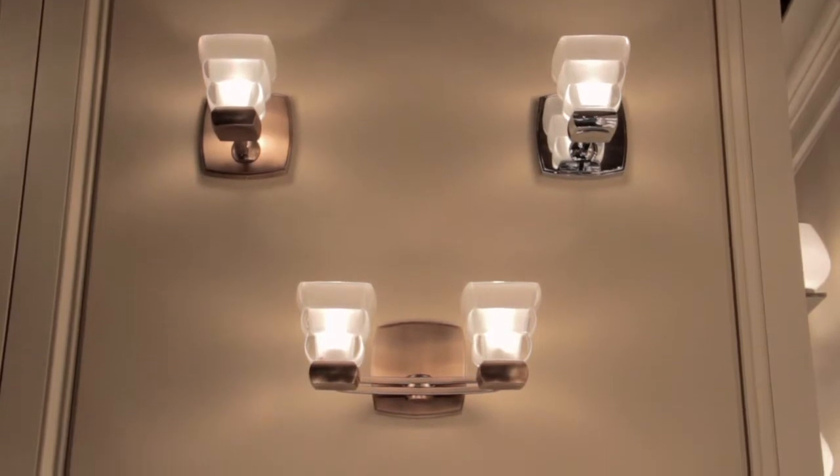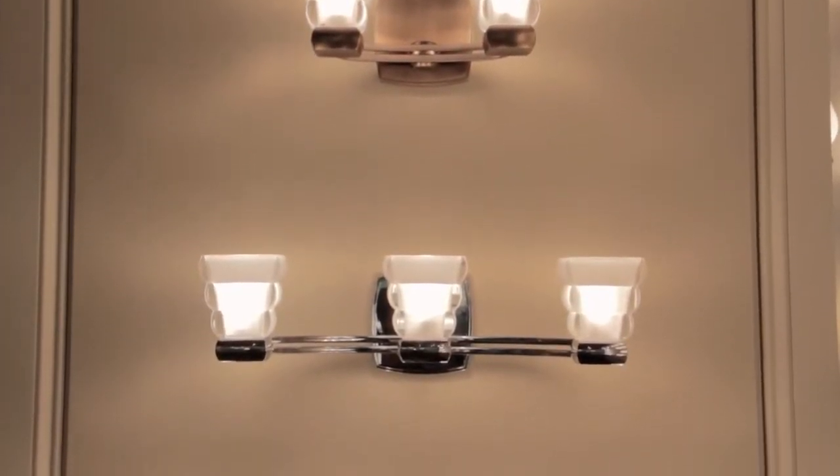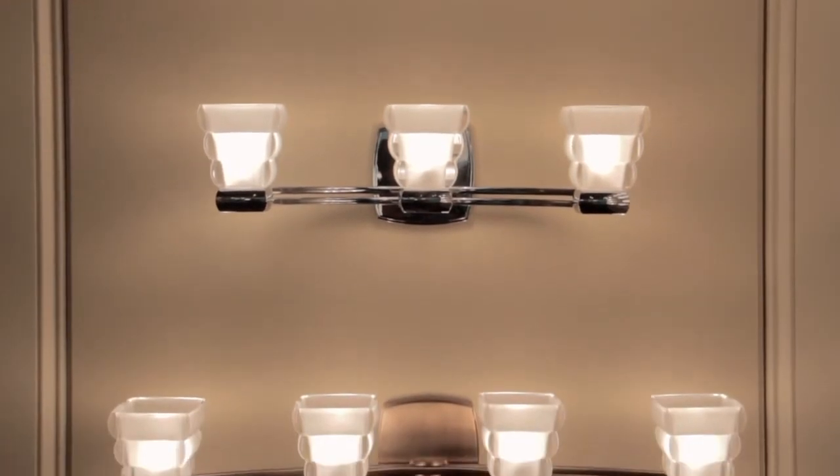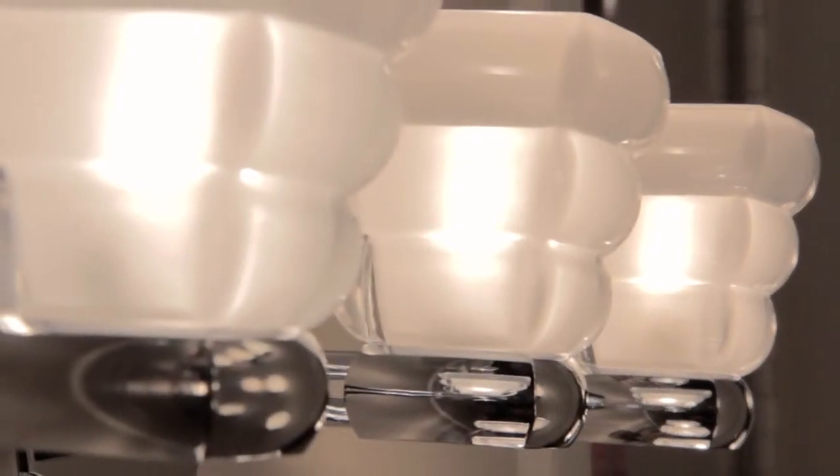Distinctive and modern, Warren brings bold and playful energy to the bath. A cast metal back plate and a pair of parallel arms give crisp linear contrast to the sconce's curvy rippled glass.